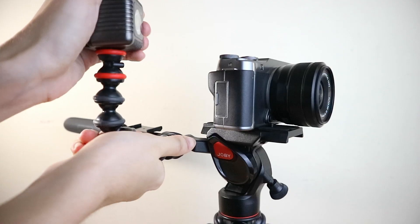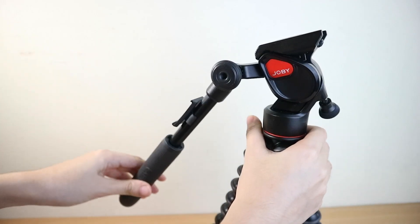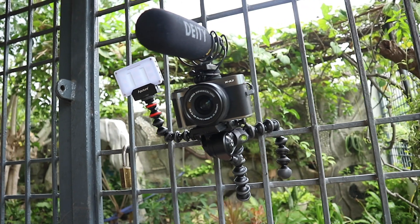Overall, I believe this product is a great investment for any content creator who is just starting out or looking for a pro-level tool. I love gorilla pods for their versatility, and the Joby 3K Video Pro adds even more useful features — such as the additional gorilla pod arm, the fluid head for smooth tilting and panning, and upgraded materials to make it sturdy and durable.